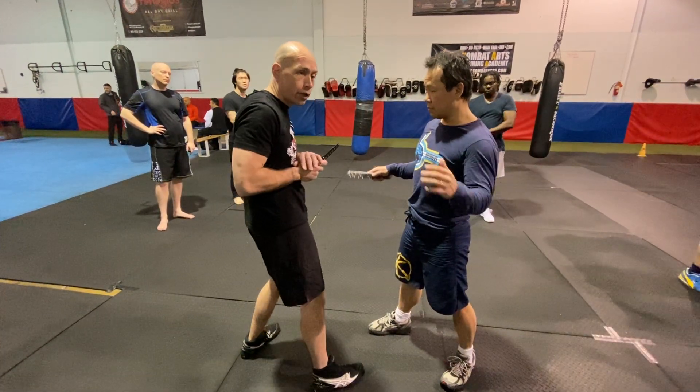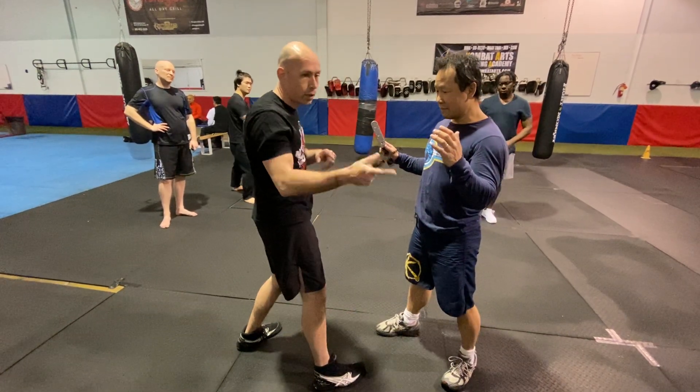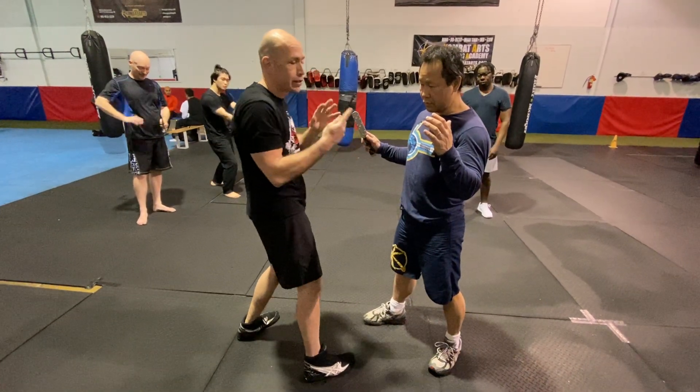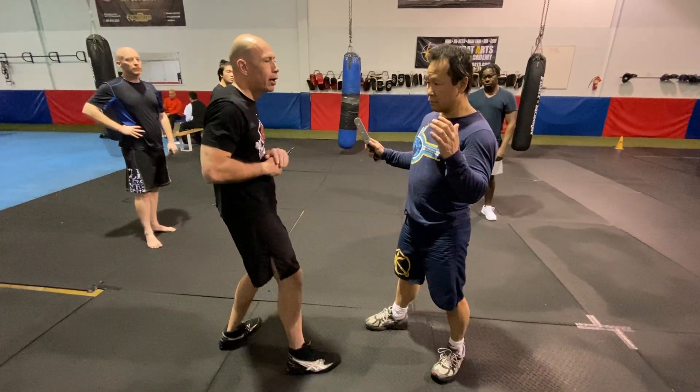Set number four — straight down. I have to know: if I have a double edge blade, I can't put my hand on the blade to push it down, because I can't cut my own hand. If I have a double edge blade, I can push down right here.